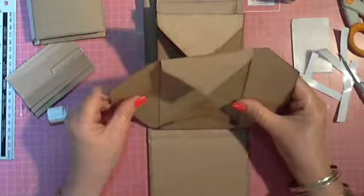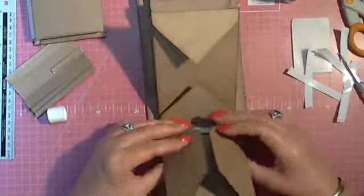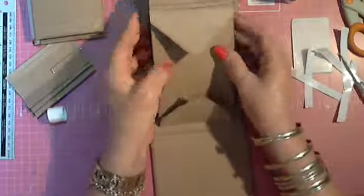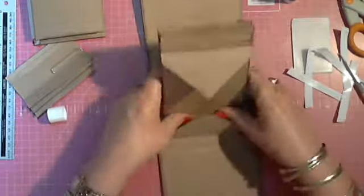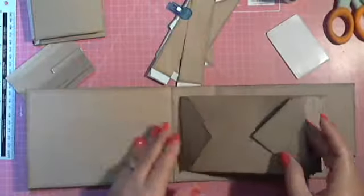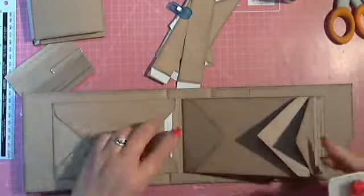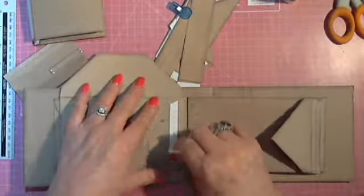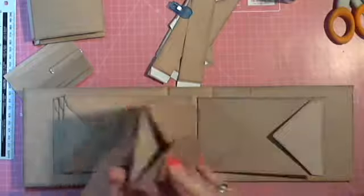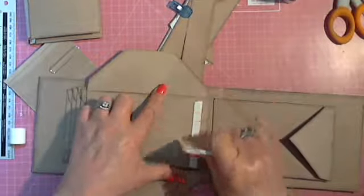To me it's easier to do it from the back than from the front. As you can see, I don't glue it down immediately before I check that all my pages are the same. And this is the album — this is how you put it together.